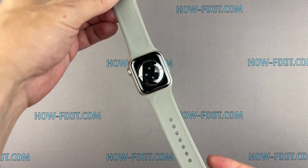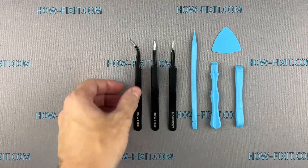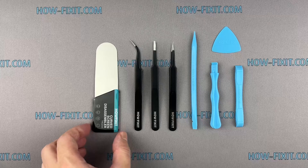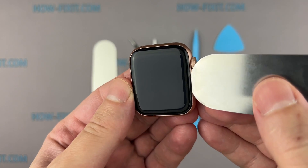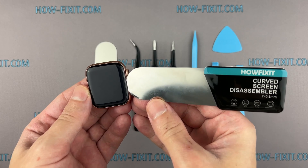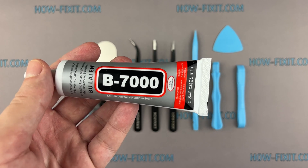Before we start, I'll show you what tools are required to repair the Apple Watch: plastic pry tools, tweezers, and a screen disassembly tool. This tool is designed for opening electronic devices with a screen that proves hard to pry with standard plastic tools. I find this tool indispensable for disassembling the Apple Watch of all series, as the gap between the screen and the watch body is remarkably slim. I will use B7000 glue due to its high elasticity, anti-vibration, and water resistance.